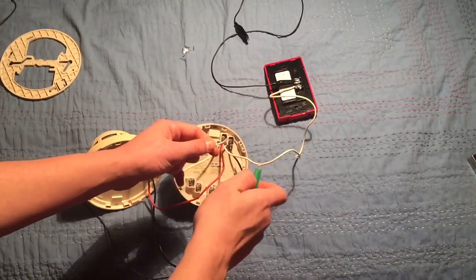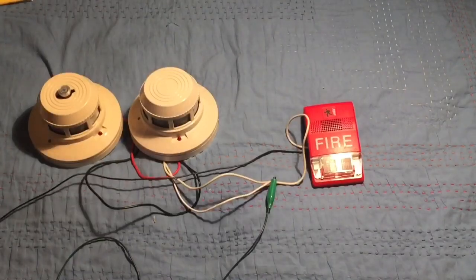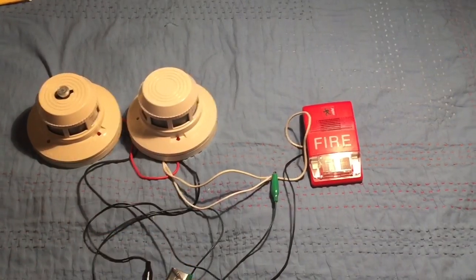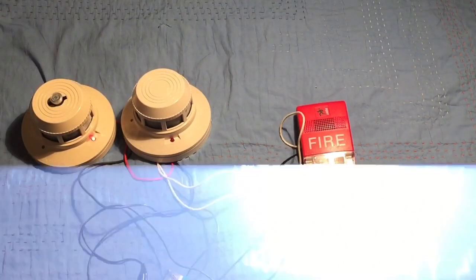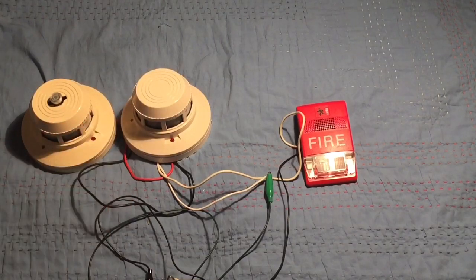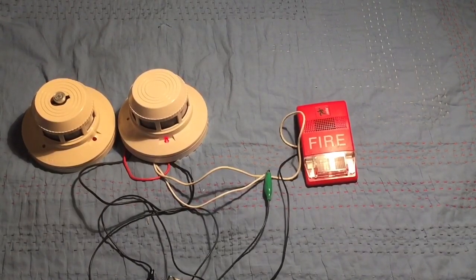Plus of the smoke detector goes to the plus of the battery — clip that on. Now take your batteries and connect minus to minus and plus to plus. The circuit is on. Let's test this one — activated. We didn't have to activate the second one, which is really cool. Disconnect to reset the circuit. Now let's test the second one — it activated too.